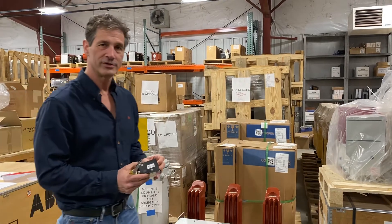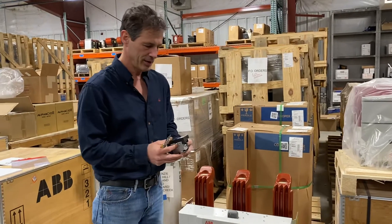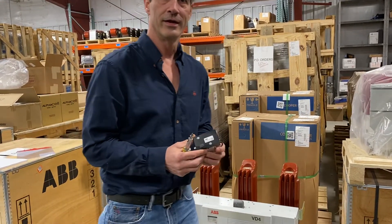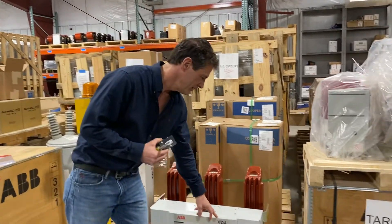Hello, this is Peter Stetchik with Northeast Power. Today I'm going to explain how to install an under-voltage release coil into a VD4 breaker.